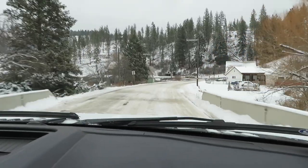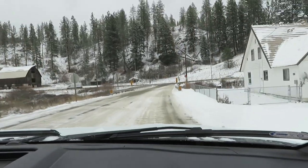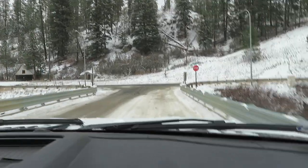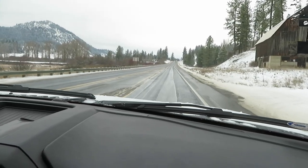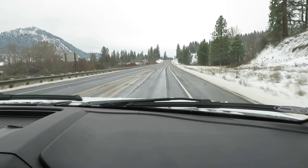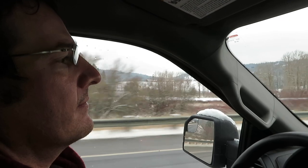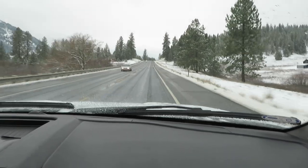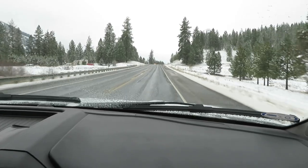Our farm is on Blue Creek Road, about six-tenths of a mile from Highway 395, which is the main highway running north from Spokane up to the Canadian border. Here we are coming out on 395 — fair and wet. If you look over there you can barely see our farm. About 15 miles to Colville, which is also the county seat of Stevens County.